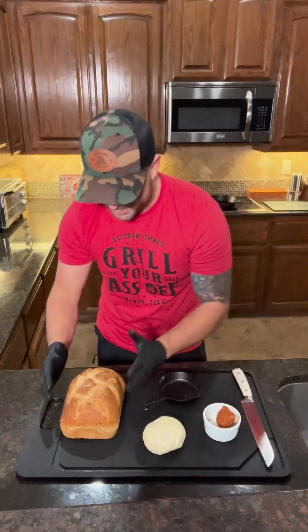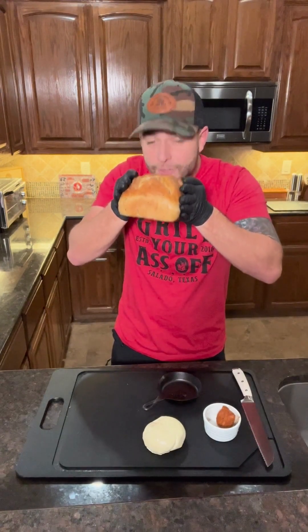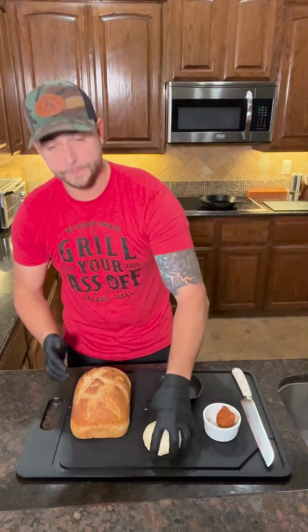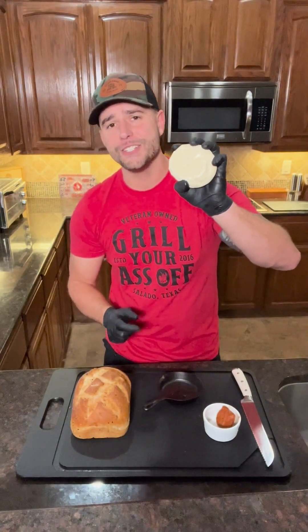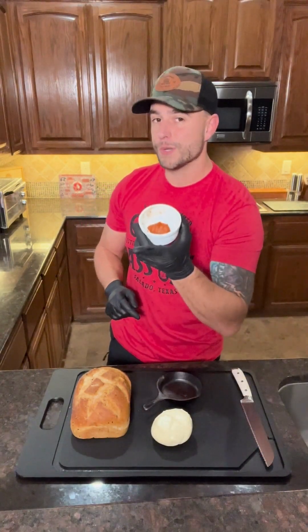Queso Oaxaca chorizo grilled cheese — oh my, this could be illegal! Hey, what's up guys, it's Jason from Grilling Your Ass Off. Today we are doing a phenomenal grilled cheese sandwich. We have some rosemary sourdough bread topped with our Alderwood smoked sea salt, absolutely phenomenal queso Oaxaca cheese — if you're looking for that awesome string pull, this is your go-to, just like we did in our burrito taco recipe. And we have some chorizo.